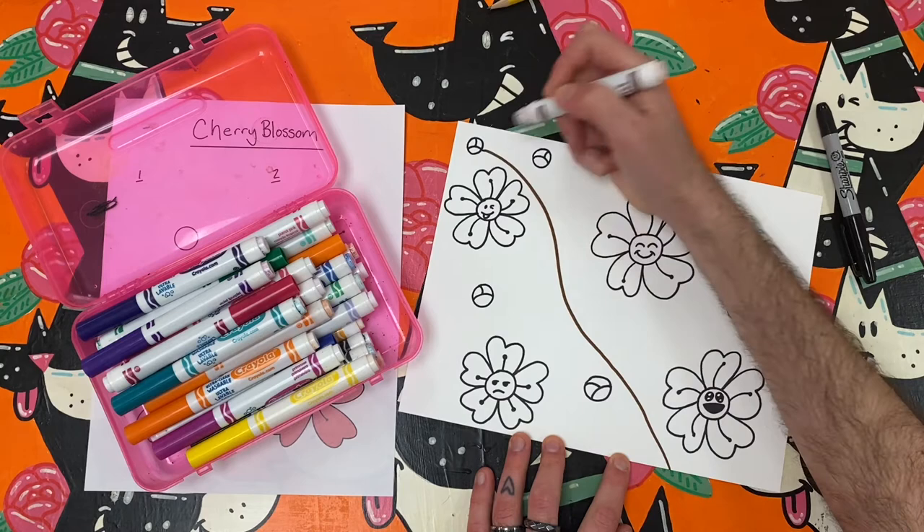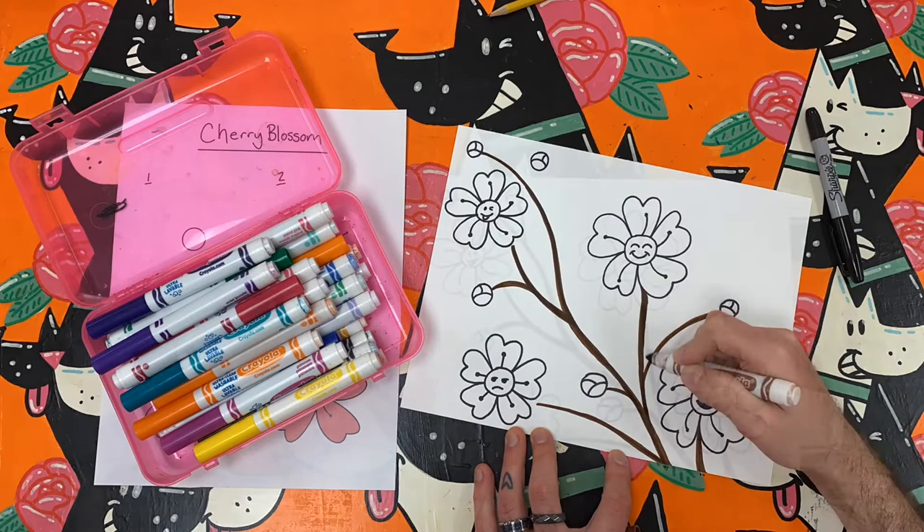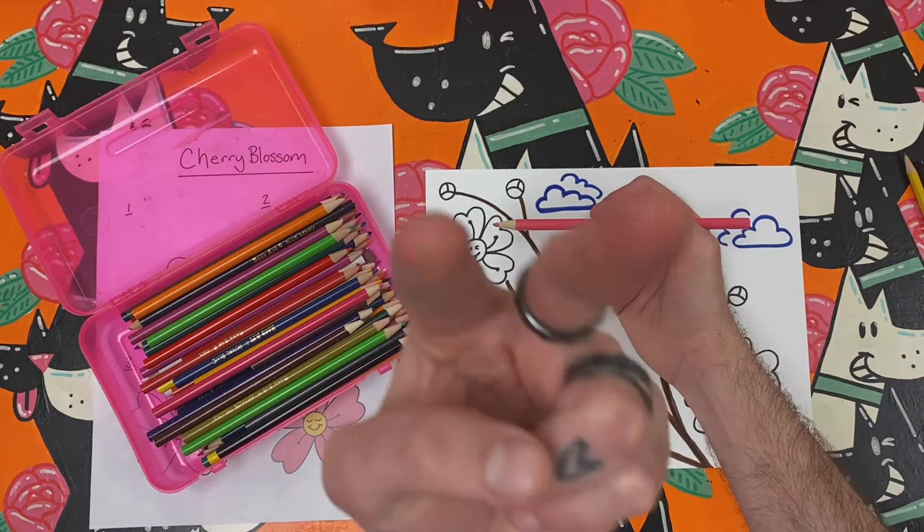Next, you want to work on the cherry blossom branch. So grab a brown marker or another art tool and make a brown line that goes all the way across your paper. Then simply connect each blossom and each bud to this long wavy line with a couple of other long wavy lines. While you're at it, you can think about what the background will look like as well.